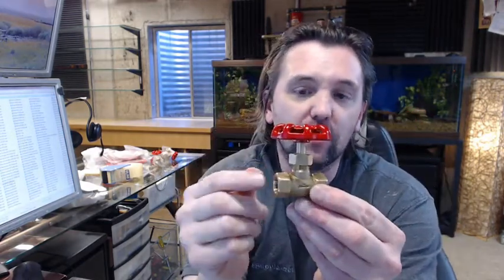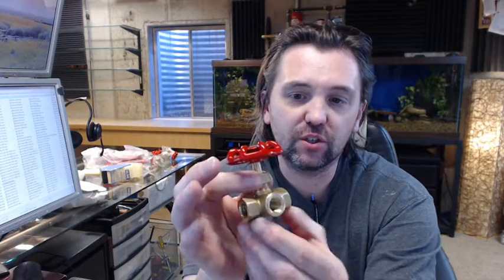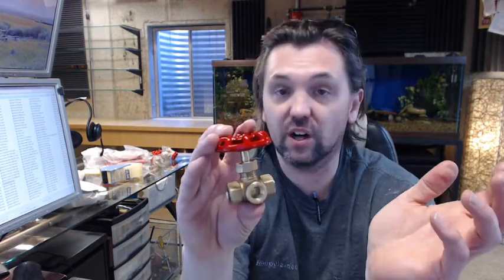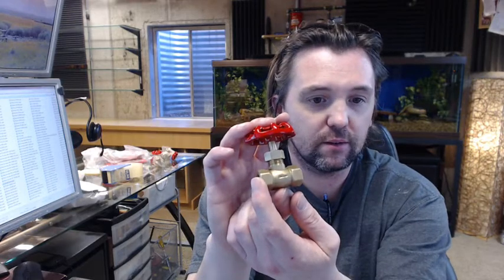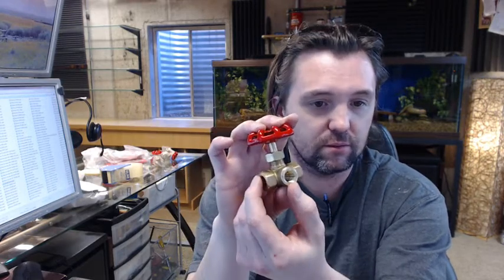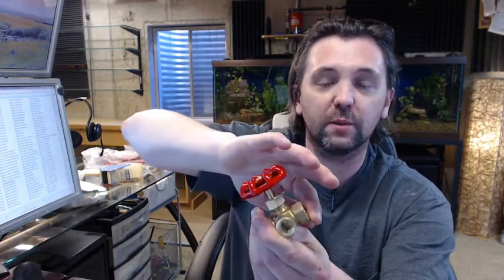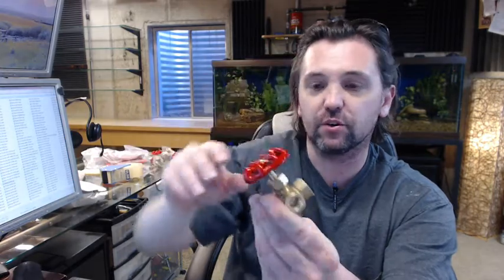One inlet, two outlets — that sort of situation is going to allow you to be able to replace a pressure gauge without more drastic measures like turning off the entire water supply. So you've got an inlet, a couple of outlets, and you'd be able to close this portion down only, do your replacement, open your valve back up and you're back in business.